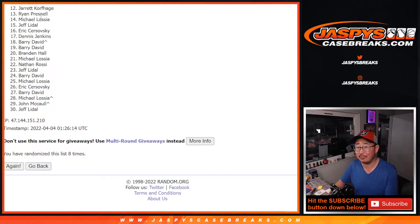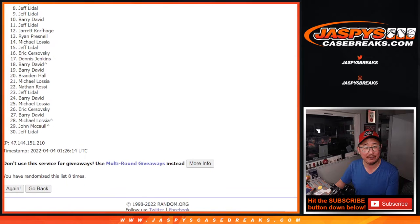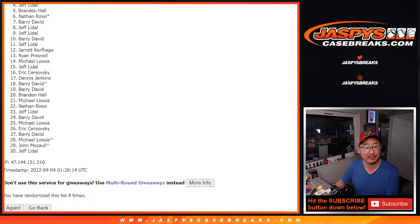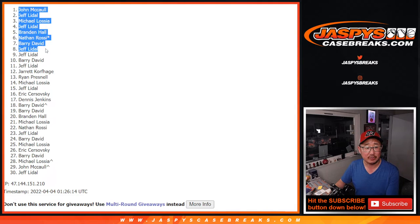So from 12 on down — right there on the screen — sad times. But thank you for trying; we'll get them next time. Top 11 though — happy times. Happy times for Jeff, Barry, Jeff again, Jeff, Barry, Nathan, Brandon, Jeff, Michael, Jeff, and John. Congrats to the 11 here.